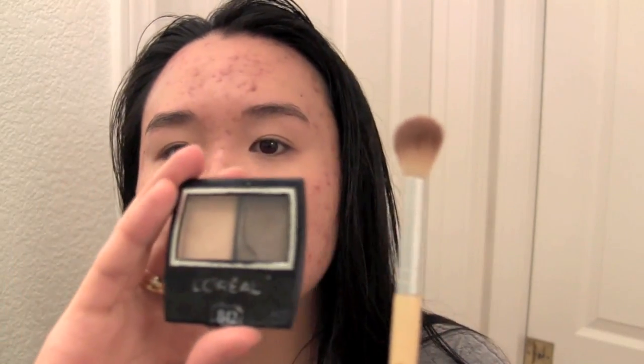We're going to put on eyeshadow primer first — this is the Urban Decay Primer Potion. We're going to put this under the eye too. We're going to use a little fluffy brush, and I'm going to be using the L'Oreal Duo. We're going to use this one because it's close to my skin color — not really, it's a lot lighter, but whatever. Pile it on the brush.